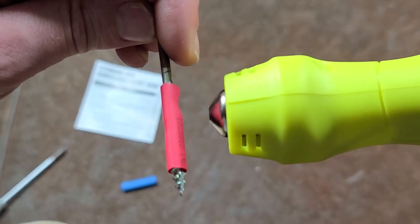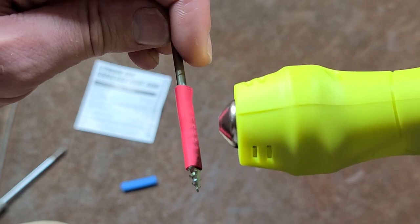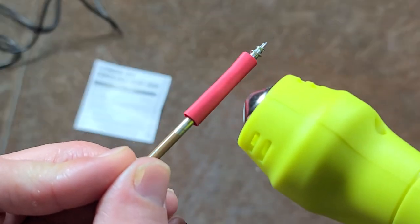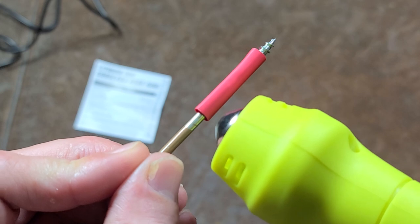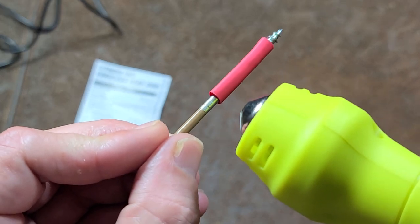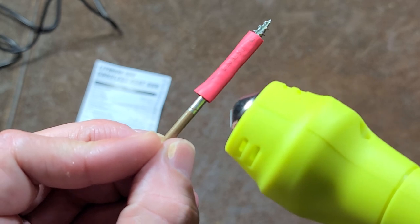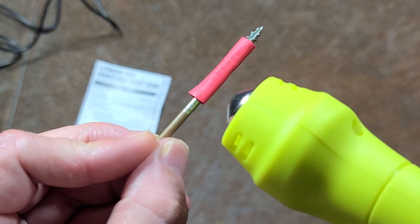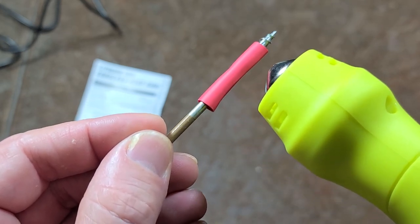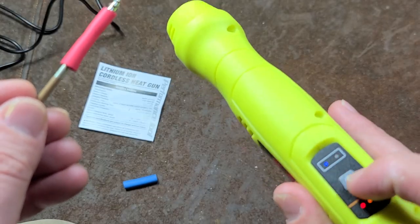I'm really close to this thing. Now it's finally working, but I have to be right on top of this piece of shrink tubing in order to get it to finally shrink. So this will work for shrink tubing just because it is a fine jet of air, but it's just not enough BTUs. This is one of those situations where it really could be a little higher output. Really, this thing should have been compact but had a 7.2 volt battery.